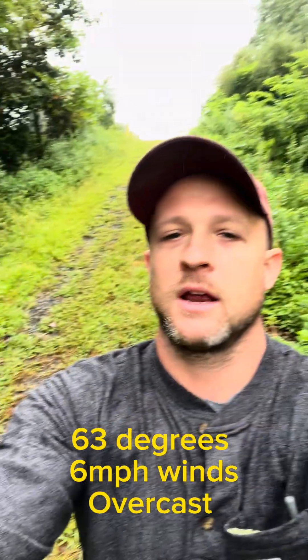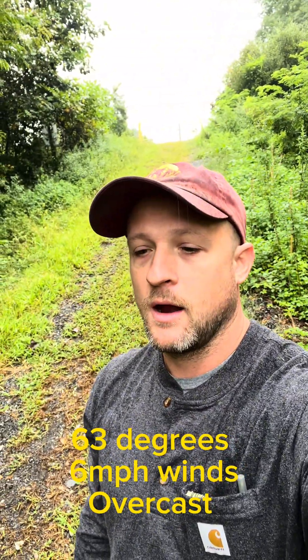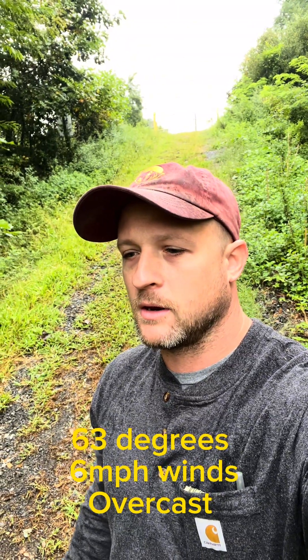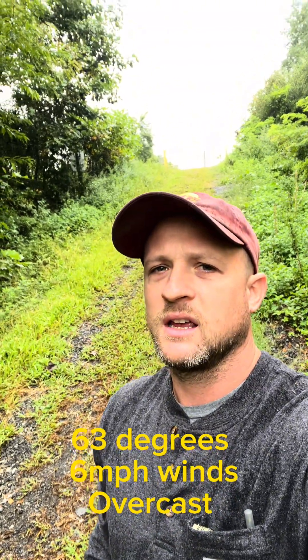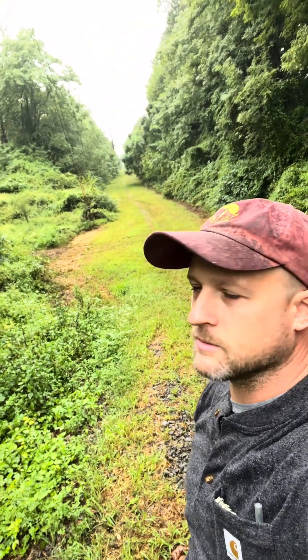Alright guys, we're at the headquarter position. We're going to bounce all our transmissions from here. We have a maneuver element going down the trail. As you can see, it is raining — it's miserable, to the point that we got the packs all covered up over here. Our maneuver element is probably about a mile or two that way. We're bouncing the comms check — stay tuned.